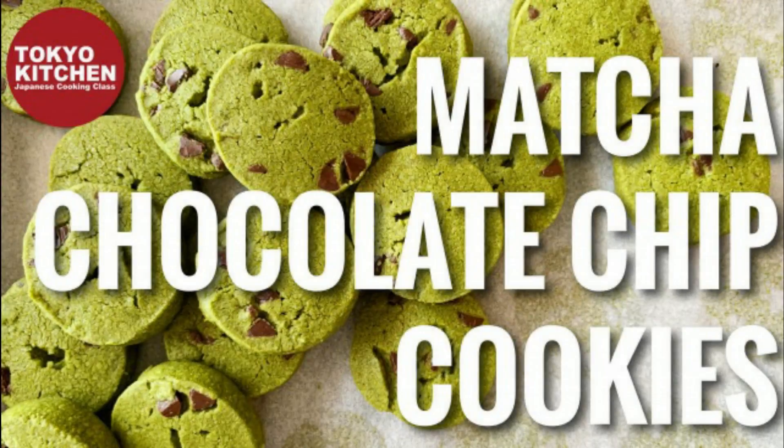Hi everyone, welcome to Tokyo Kitchen Japanese cooking class. I'm Yoshimi. Today I'm going to show you how to make matcha and chocolate chip cookies. I love matcha cookies and I love chocolate chip cookies too, so I'm going to put them together.